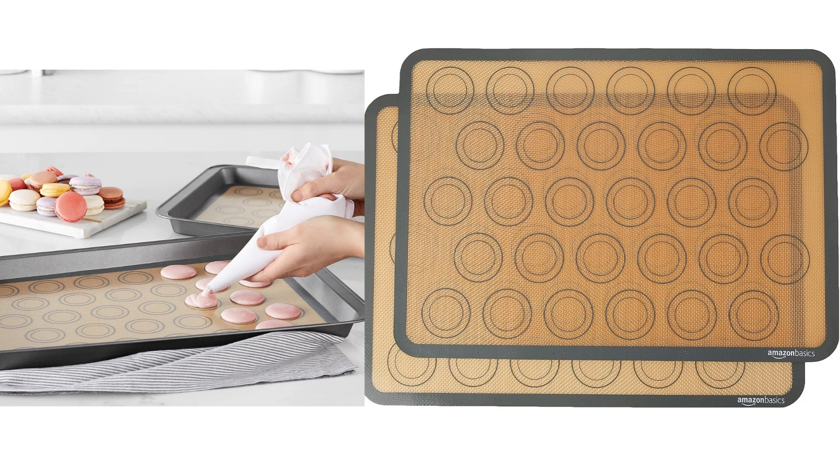The color combination of beige and gray might not be the most exciting, but it's a minor detail considering the functionality of the mats. However, it would be nice to have more color options to choose from to match different kitchen aesthetics.